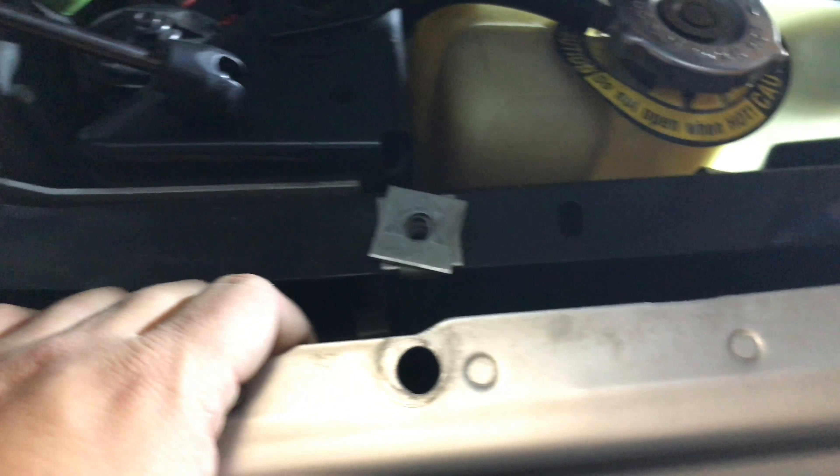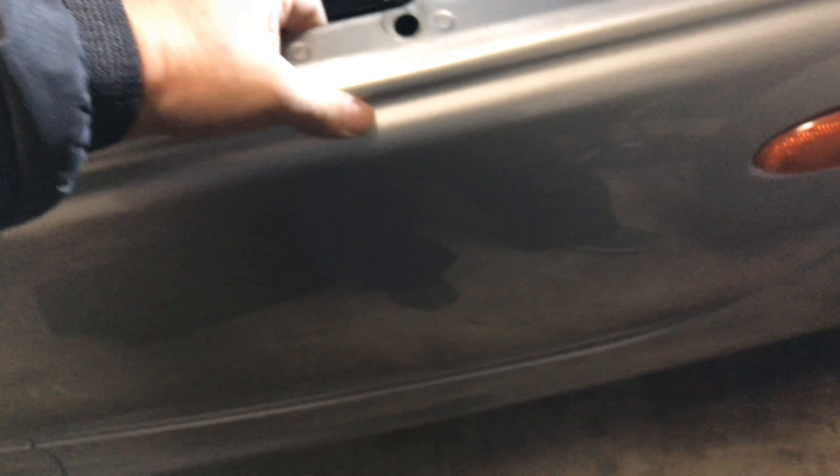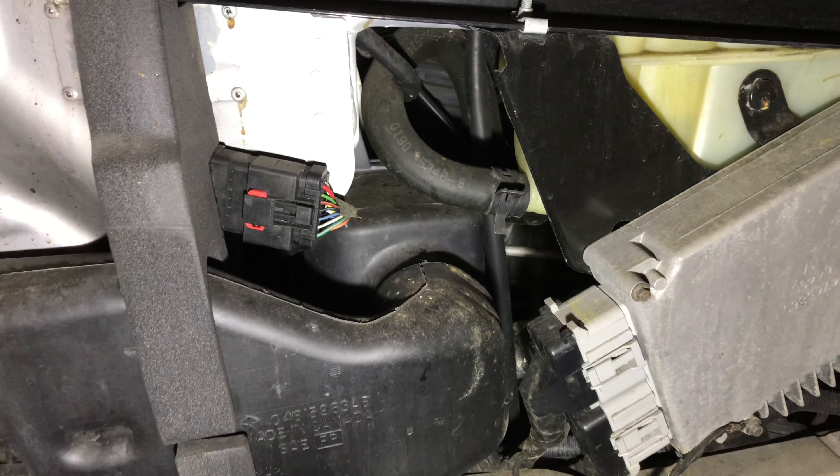To get the fender out, you just lift it straight up. There are two little tabs at the bottom that just come right out, and then you unscrew the back socket with the light bulb on the turn signal, and then you can pull it out. With the fender off, we can see the airbox.